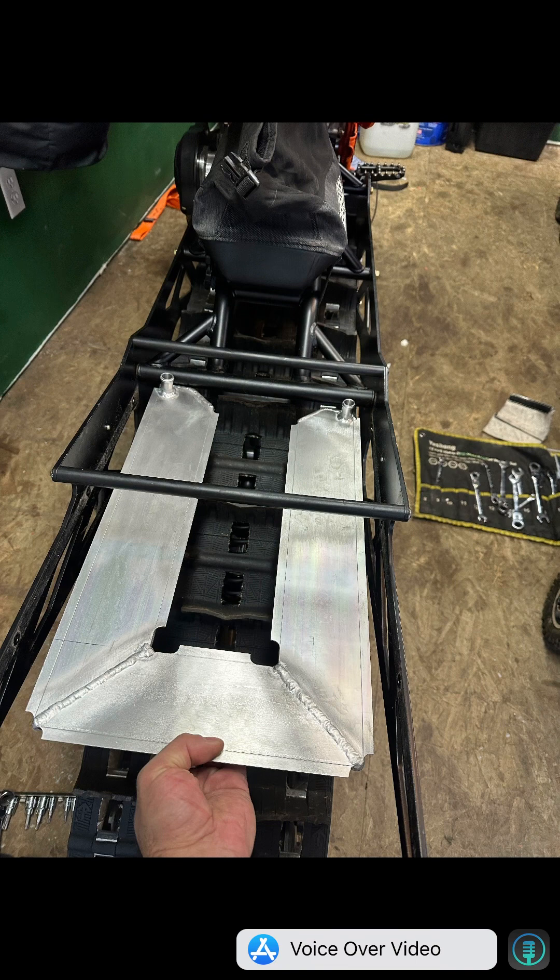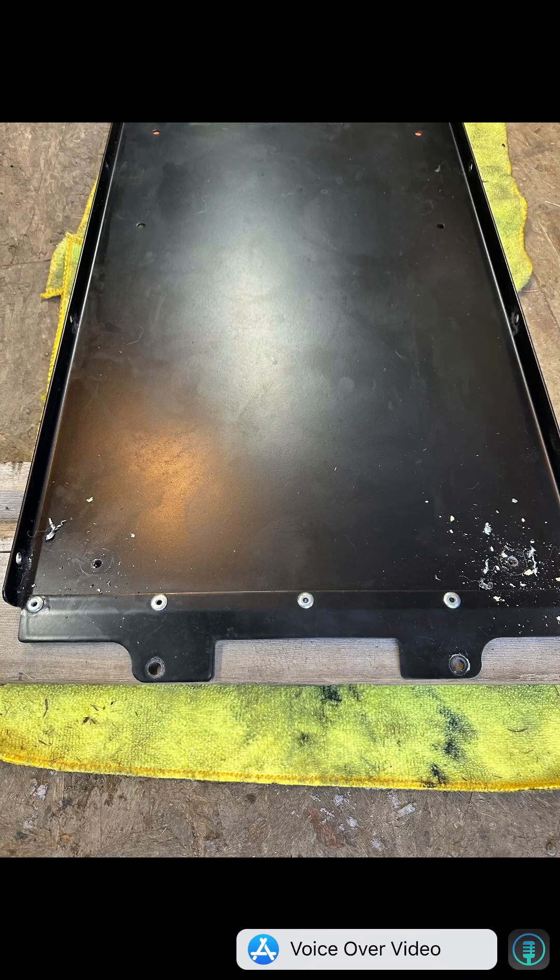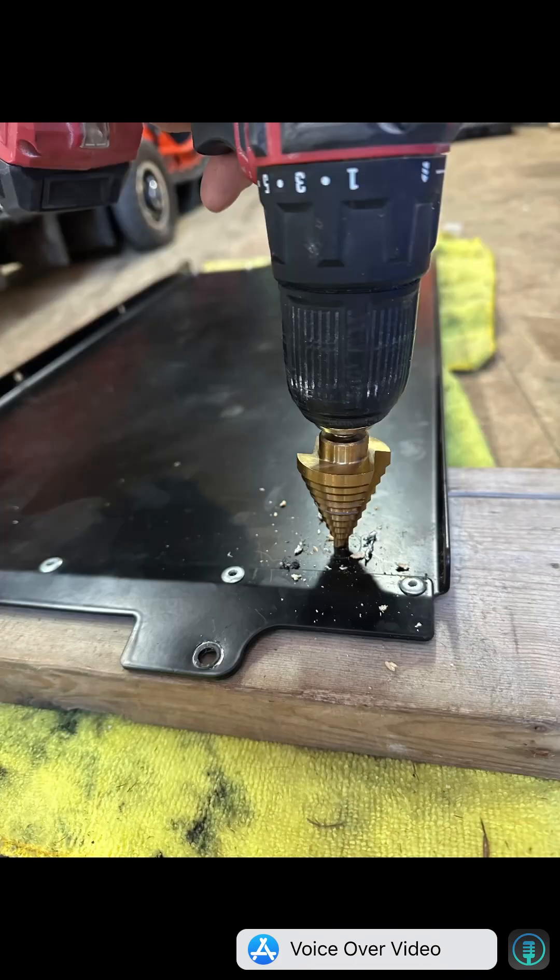Once you've figured out where you want it, you'll pencil in where the inlet and outlet ports are on the tunnel and then drill some pilot holes. We used a step bit to finish drilling the inlet and outlet ports, and that made quick and easy work of making nice, perfect round circles.